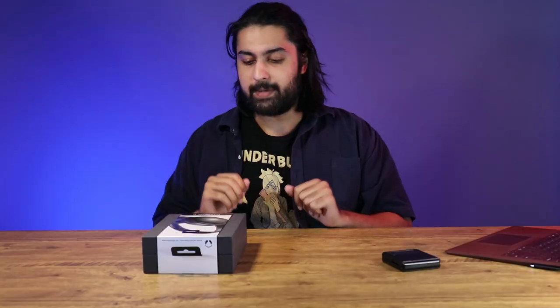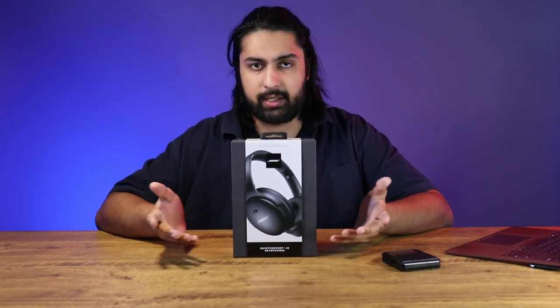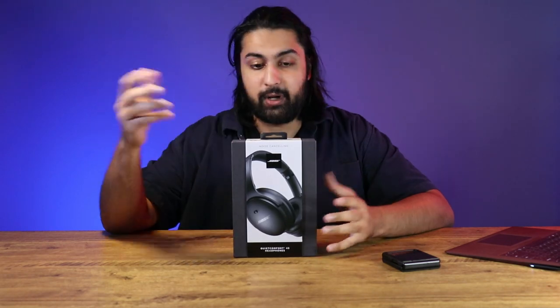Ladies and gentlemen, welcome back to the show. Today we're going to be unboxing and I'm going to be giving you my first impressions of the Bose QuietComfort 45 headset.